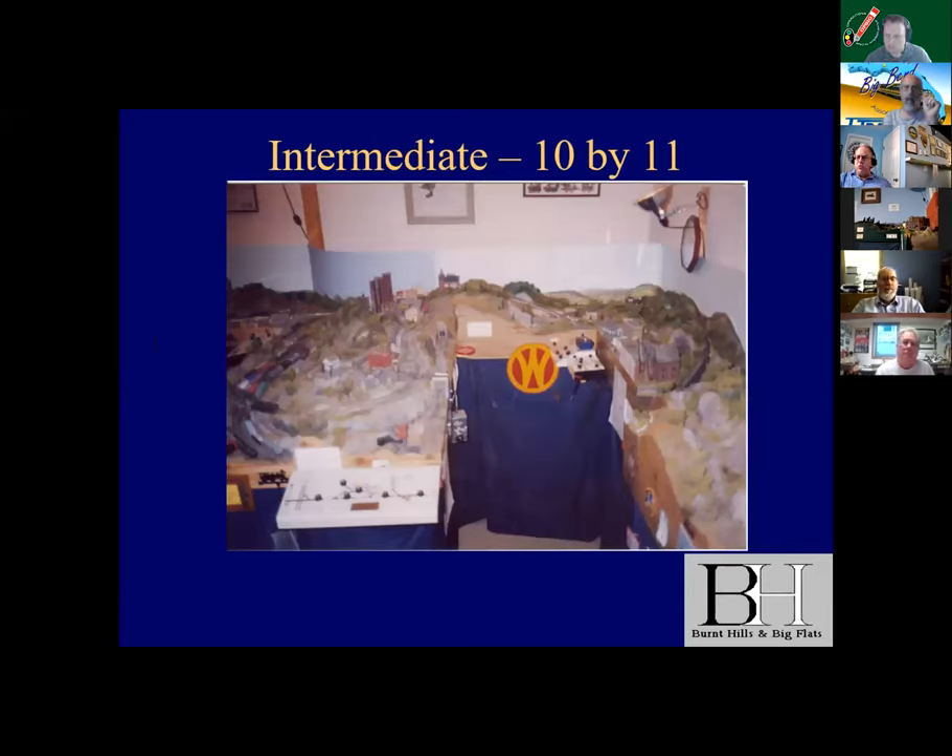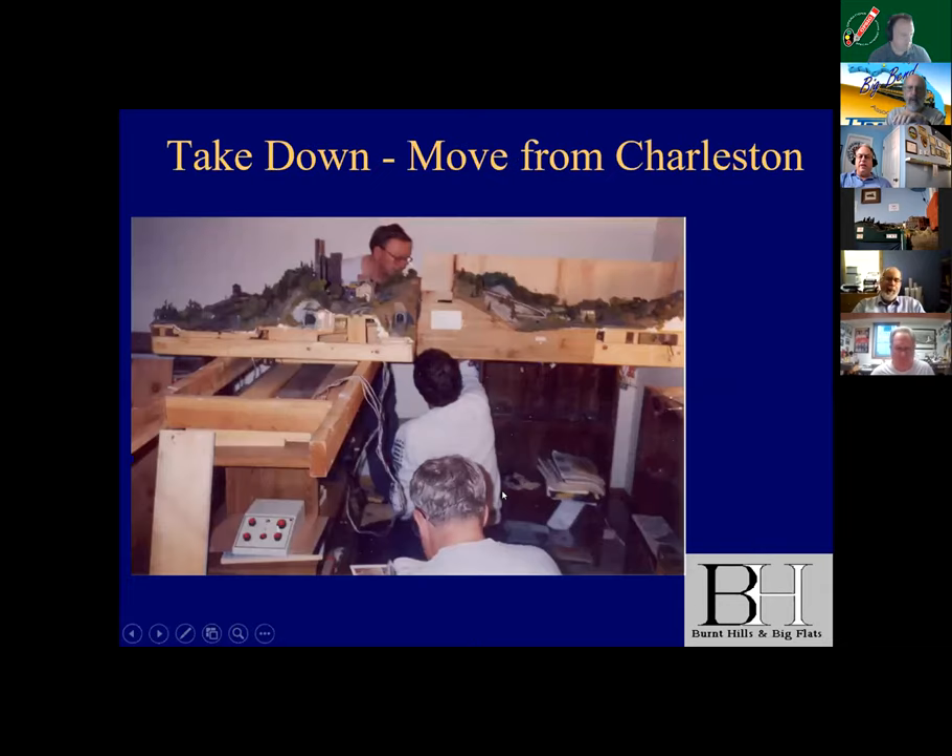When I moved to New London for department ed school and then to Charleston, South Carolina for what turned out to be a last Navy tour, I had built three additional modules, which you see on the right-hand side of the layout in Monterey, and fit these into a 10-foot-by-11 layout. We had a regular operating crew in Charleston of three of us. This was all designed to be dismantled, with at least two guys helping me.